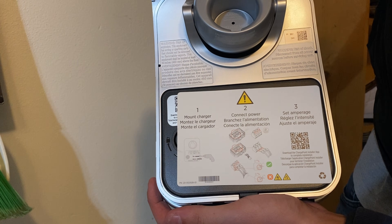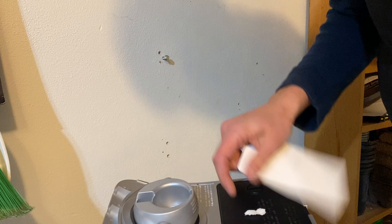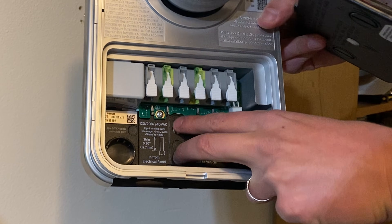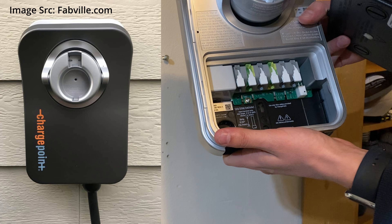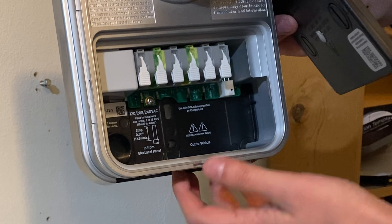When you open it for the first time, there are some warnings and steps. This door comes off — and there's our first look inside the charger. Those are where the mounting bolts go through. This is a rear knockout. If you have conduit in your wall and want a nice clean installation without seeing any conduit, that would be your ticket. We're coming up from the bottom.